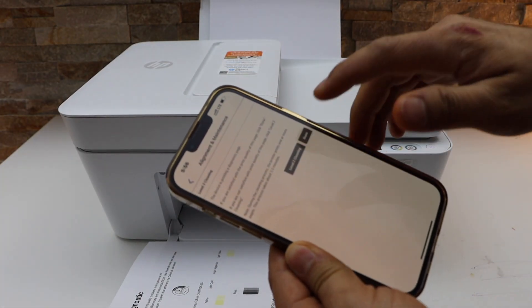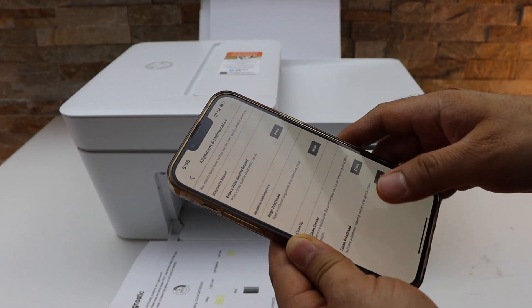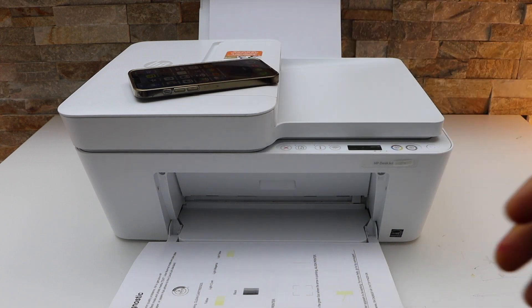If you don't see the proper result, click on the level 2 cleaning. If you are happy with the result, click on the done button. This is how you can clean the print heads with this printer. Thanks for watching.